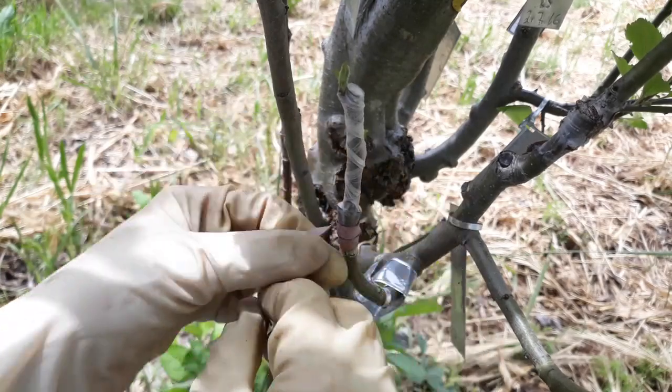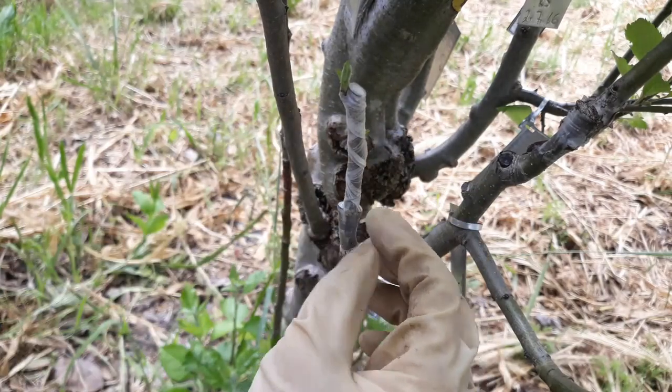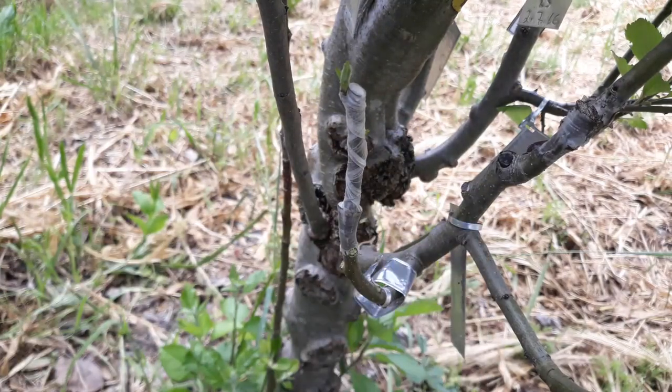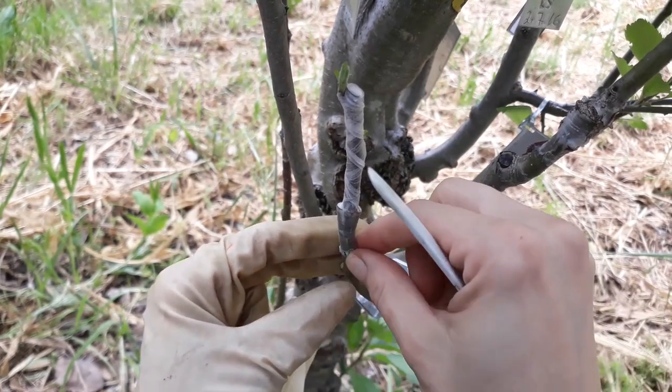Okay, so it's easy to carefully remove the rubber band. The not quite as easy part would be removing the parafilm. Definitely can't do it with gloves on, but I have this fancy tool with me again, so maybe I can just scratch that a little bit.